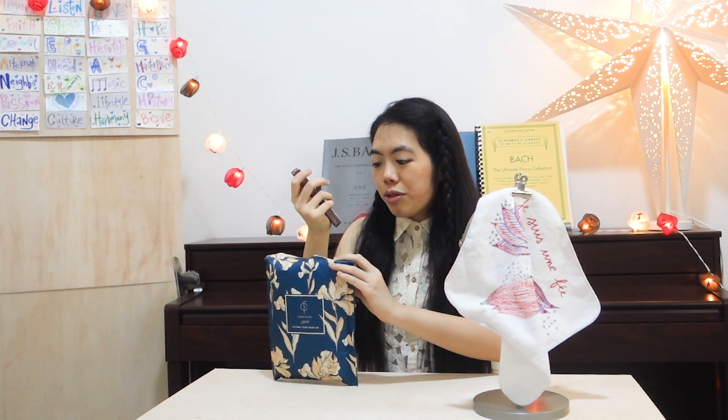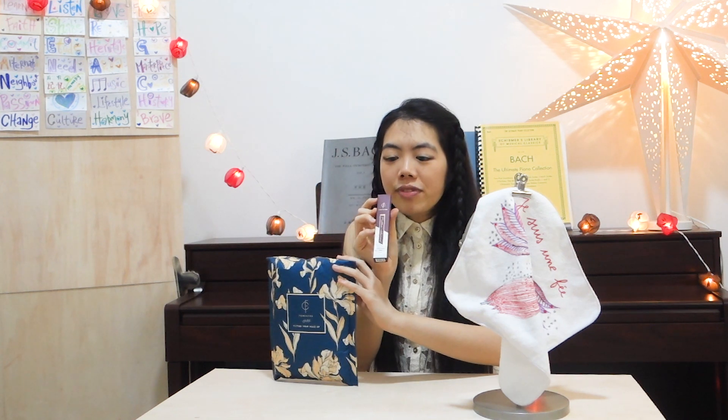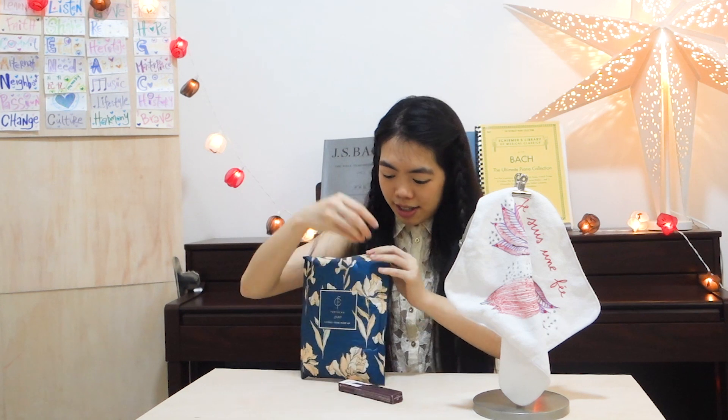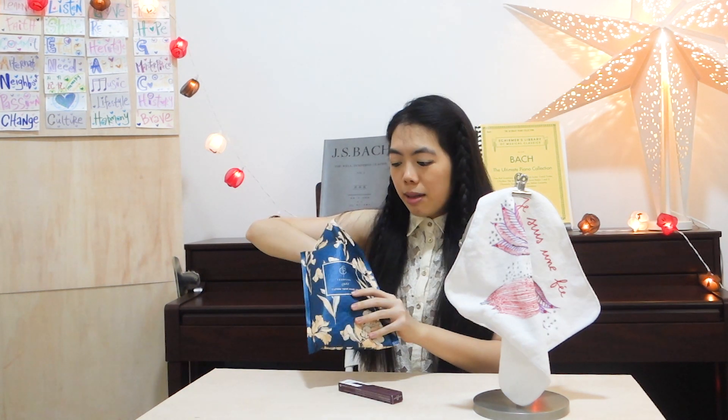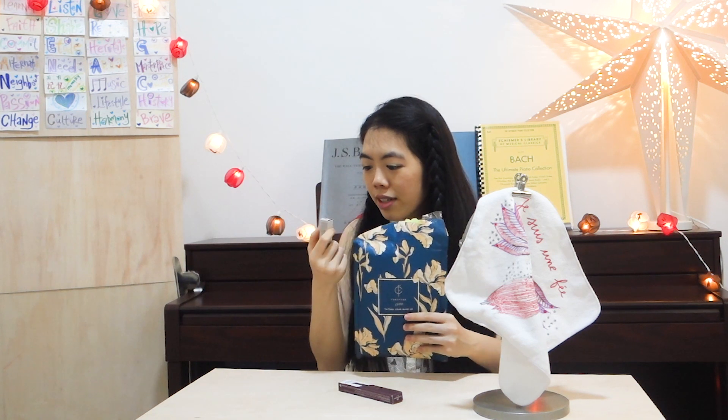They have given me a tattoo old proof eyeliner which is number four from Burgundy, and they are so so generous and so thankful. I also have the same cherry tinted lip gloss.